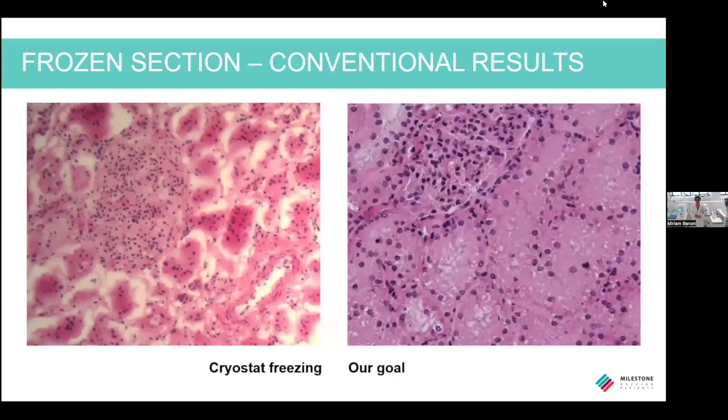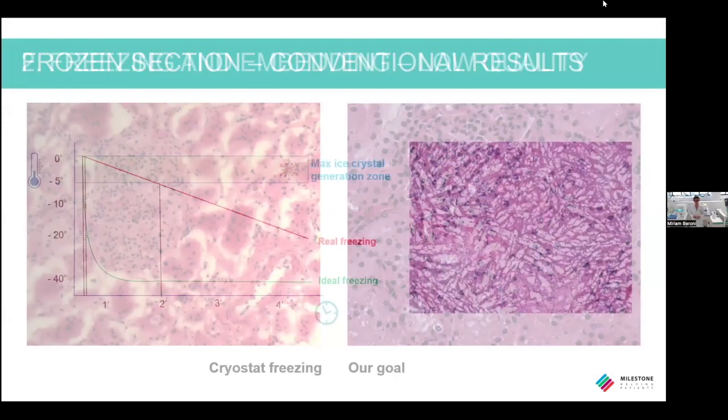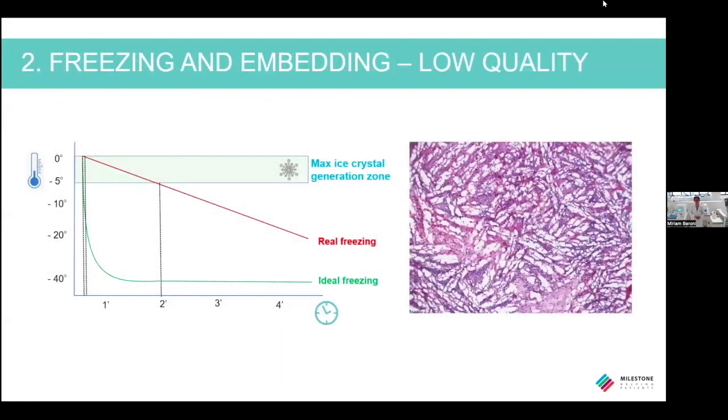My goal today is to achieve a quality like in the image on the right. The main problem during the freezing of a sample is the formation of ice crystals that lowers the quality, destroying or damaging the structure of the sample and modifying the morphology of the tissue.